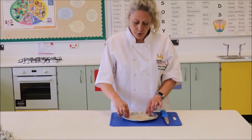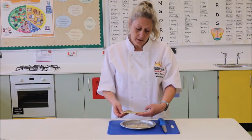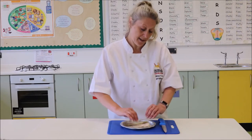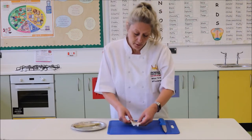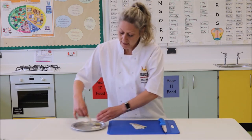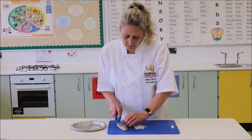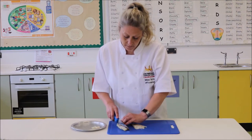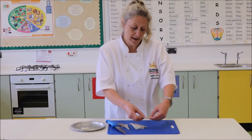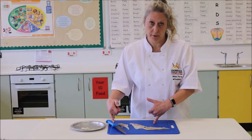Here I have two fillets of fish that I filleted earlier in a previous demonstration. What we are going to do with those is we are going to cut those up into almost like fish fingers — that is what fish goujons are, basically posh fish fingers. Again remember your bridge and claw method, and remember we are using fish so we are using a blue chopping board with a blue fish knife.